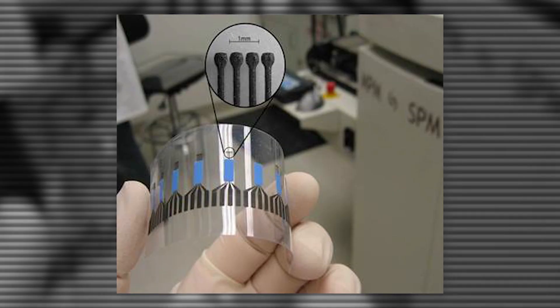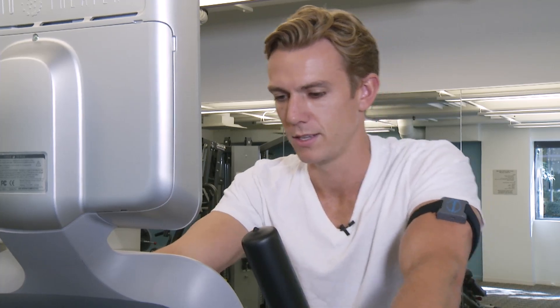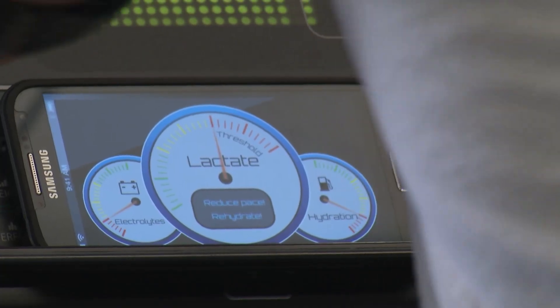This temporary tattoo contains sensors that detect biomarkers in the body's sweat, telling you what's going on while you're exercising. They can assess where you are in the physical capabilities of your body. And by knowing that, you can train more effectively.